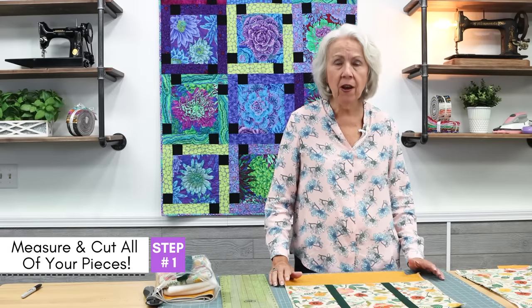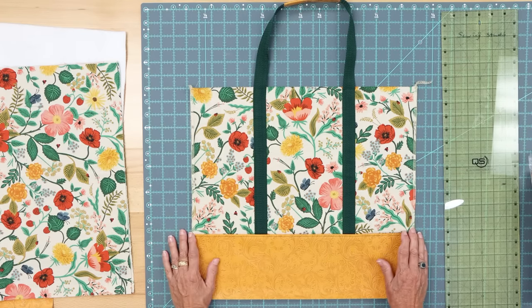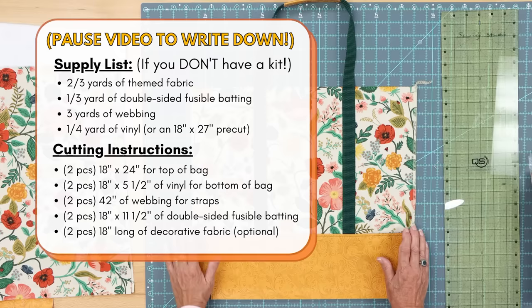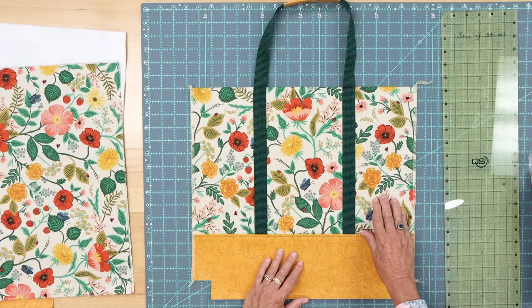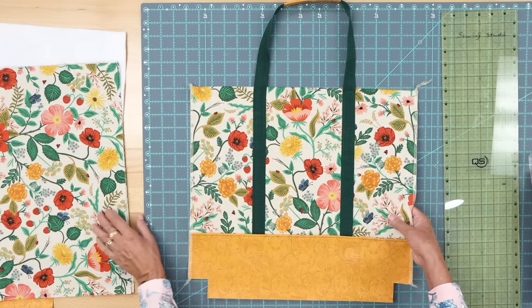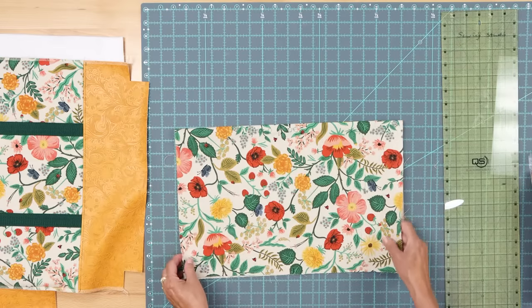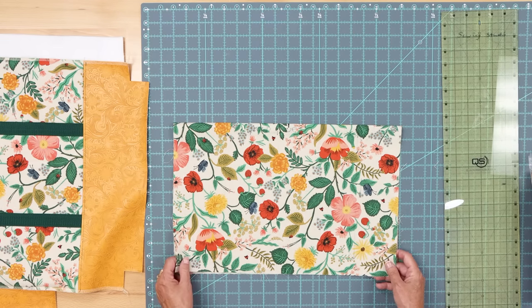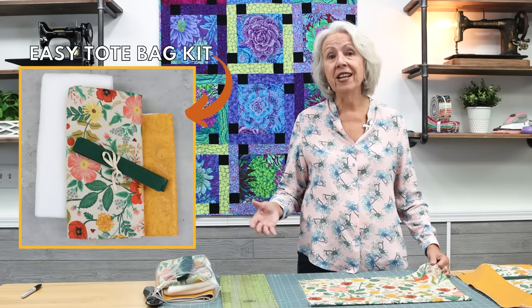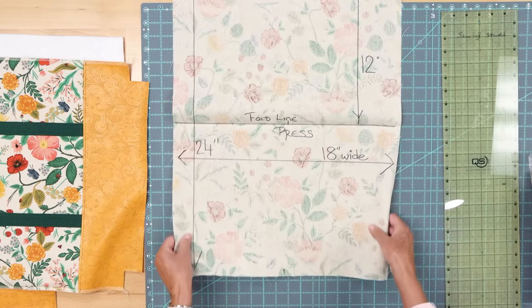Let's get started. Step one, I'm going to show you how to measure and cut the pieces for your bag. In front of me I have a beautiful side of one of my bags — this is what we call the theme fabric. This is the bottom of your bag, which is your vinyl, and this is the webbing for the straps. Let's go ahead and put this to one side and I'm going to start by showing you the measurements for your theme fabric, or the top of your bag, for both sides.